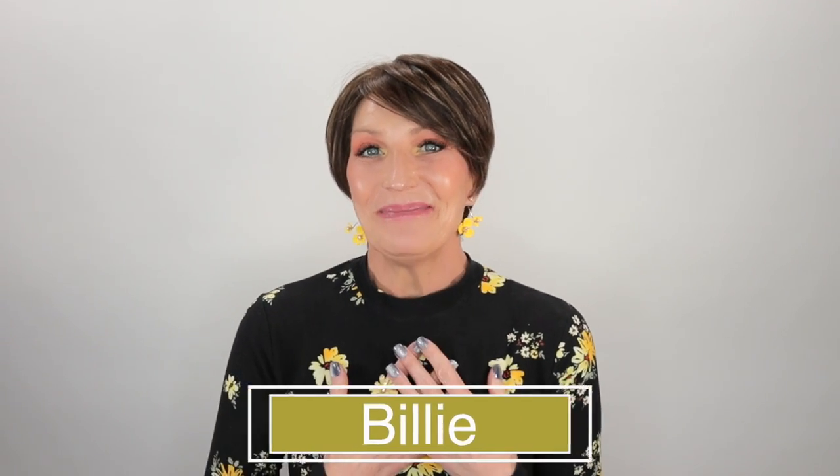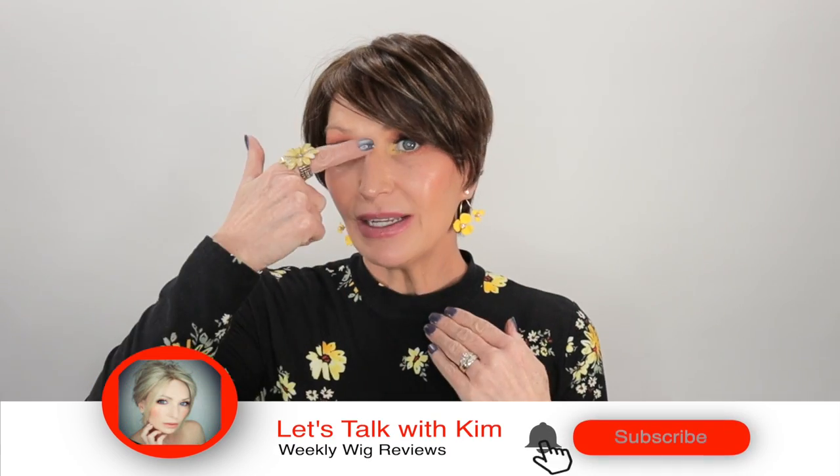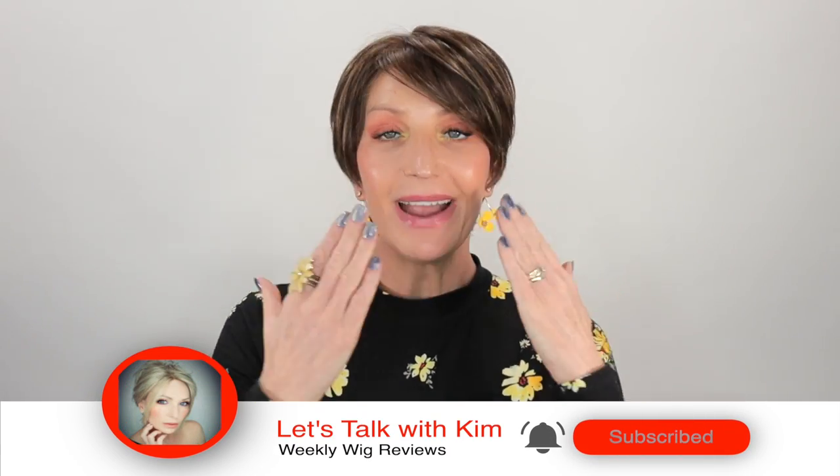I'm not so used to seeing me in this sort of hair. Billie is a pixie with some long layers here in the front. If I'm going to wear a pixie style, for me personally, I most definitely prefer the longer layers in the front — because I have a longer face and also a longer nose, and it just kind of evens everything out for me.